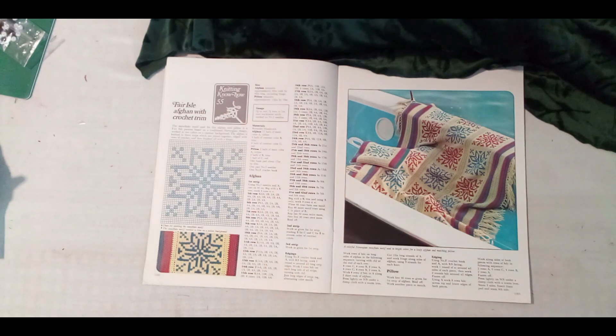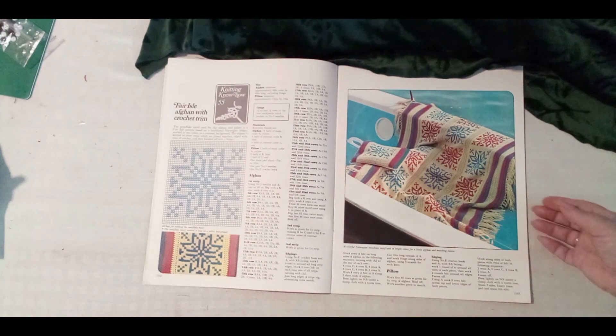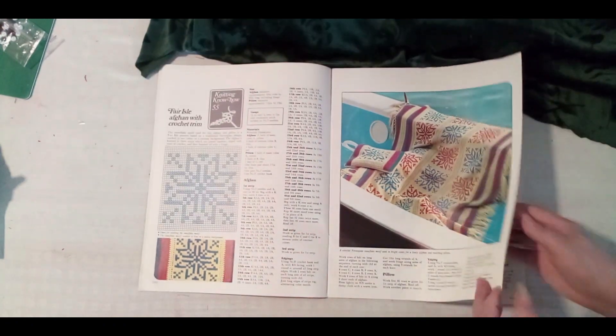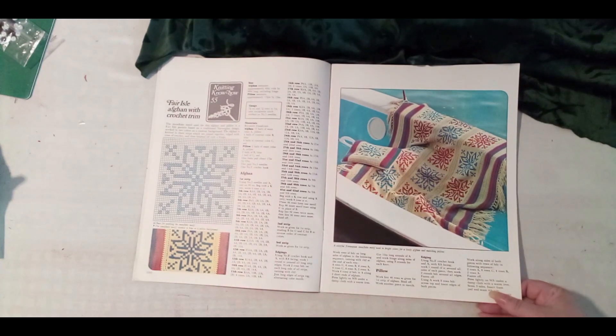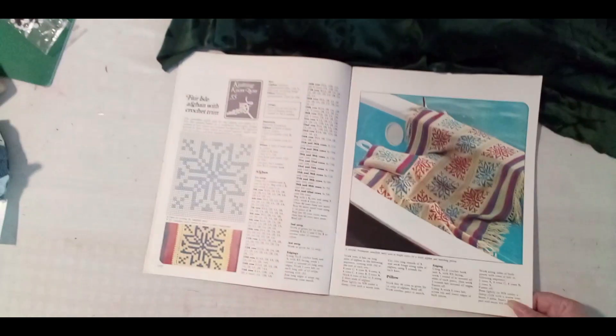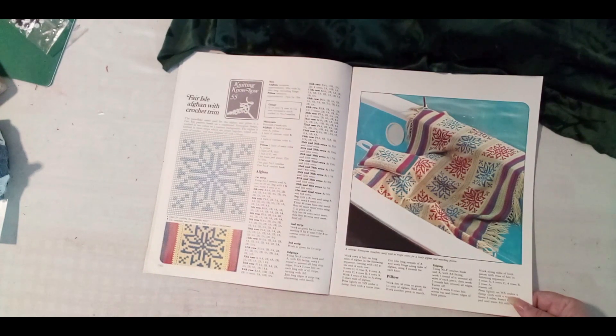I did something similar with crocheting dollies when I was younger — I remember this kind. Interesting colors and interesting design! If you like, on the left side just stop the video, take a clear paper or tracing paper, and you can copy those flowers if you like.